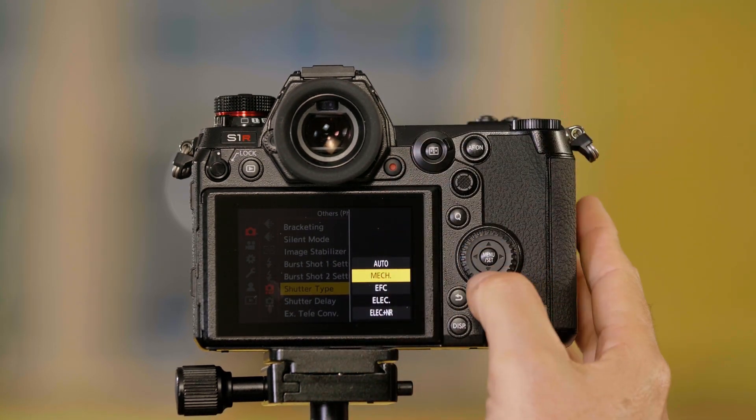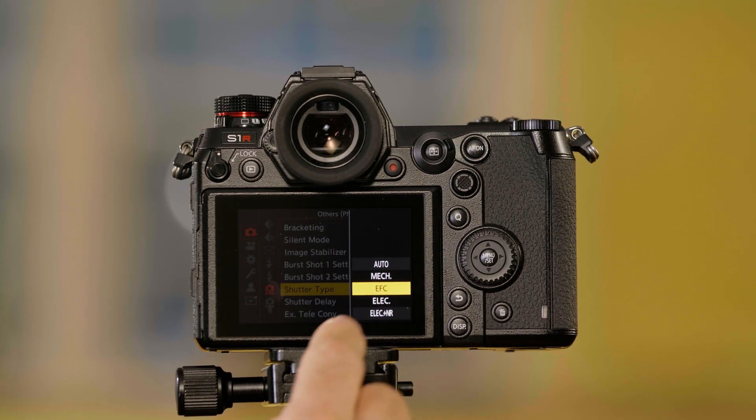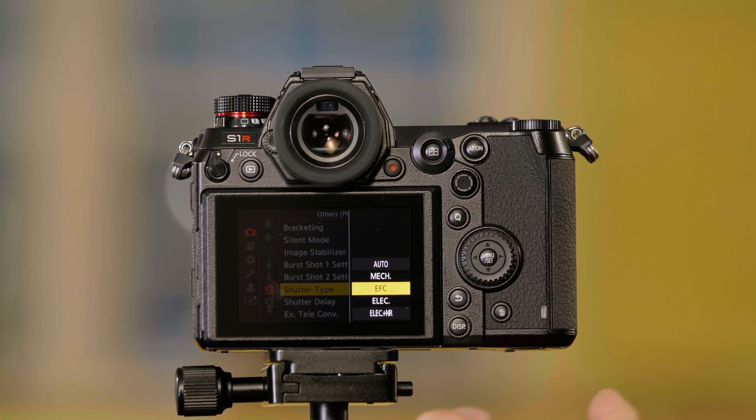Mechanical allows me to go to 1/8000 of a second. There's also Electronic First Curtain — EFC — which uses an electronic shutter for the first curtain and a mechanical shutter for the second.